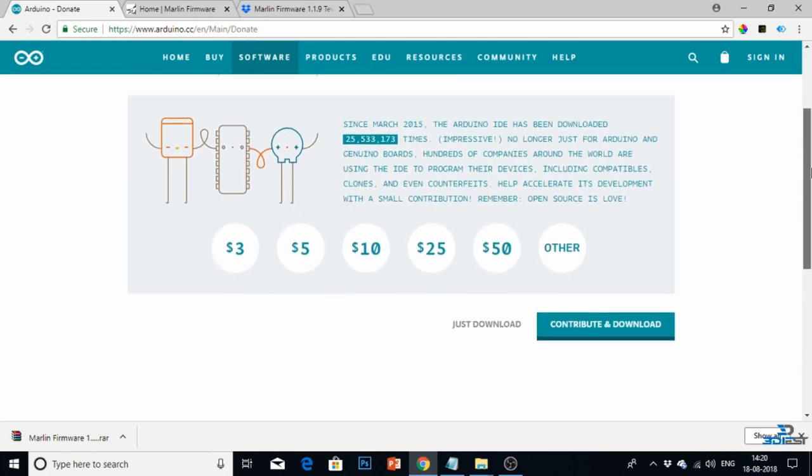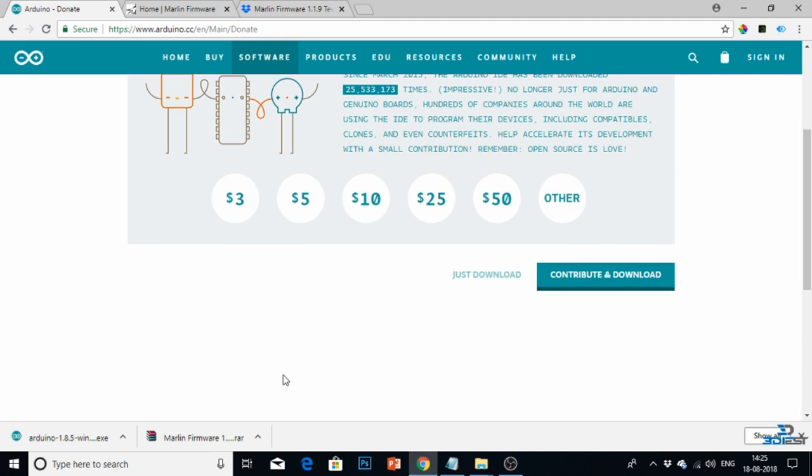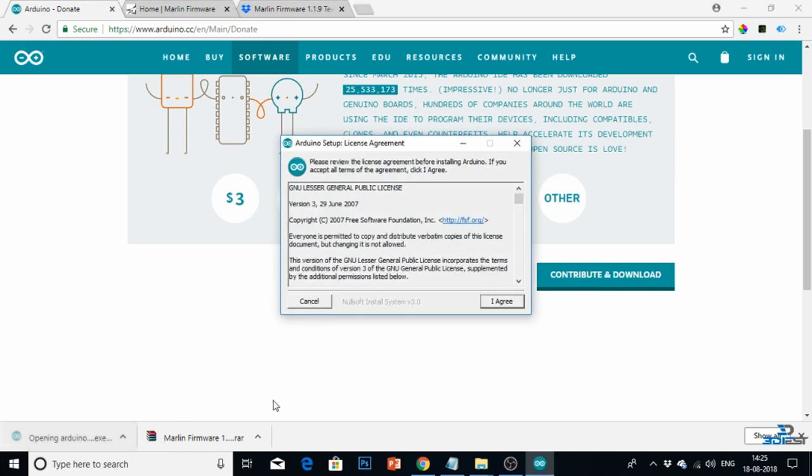After clicking Windows installer, a new page will come where you will be asked to donate some money. If you want to donate to this open source community you can, otherwise just click on 'Just Download'. As soon as I clicked 'Just Download', my downloading started. Here you can see my Arduino software is getting downloaded. Wait for a couple of minutes — my Arduino software has now been downloaded.